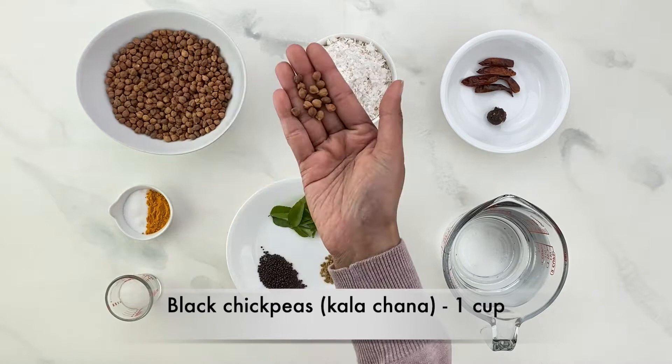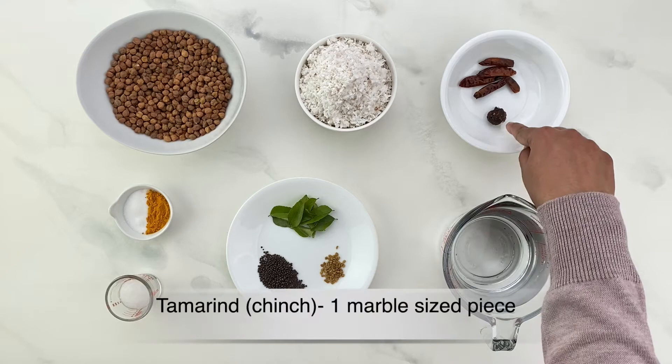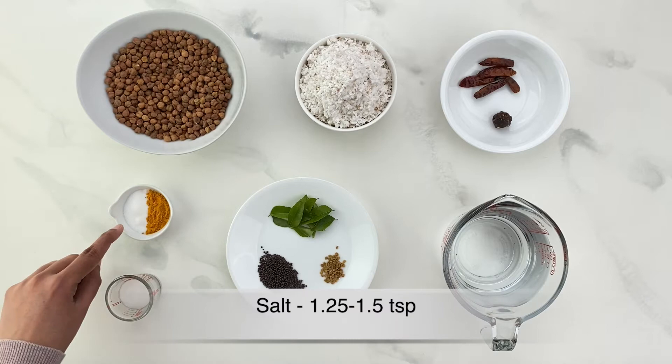One cup of black chickpeas or kala chana, one and a half cup of grated coconut, three to four whole dried red chilies or petki chilies, one marble size piece of tamarind or chinch, one and a quarter to one and a half teaspoon of salt, and one quarter teaspoon of turmeric powder or haldi.